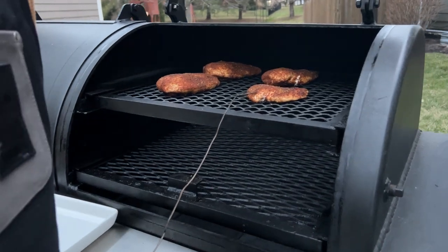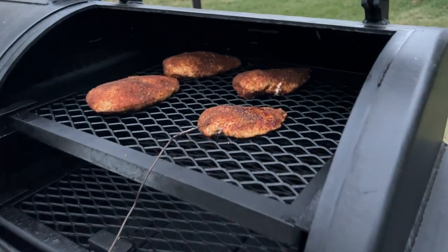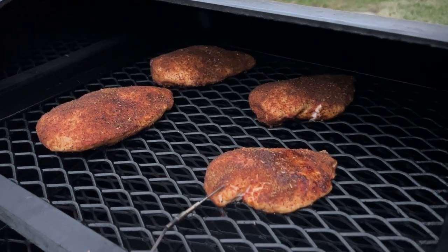If you haven't smoked a chicken breast before, you're missing out on an easy way to meal prep or simple weeknight dinners. And we'll show you how, coming up.